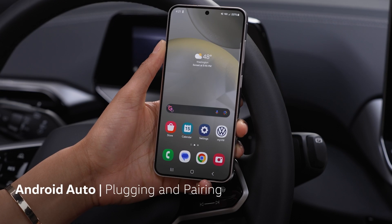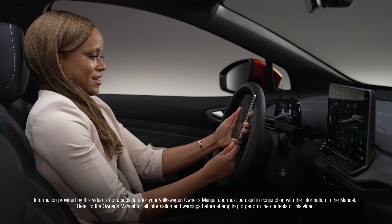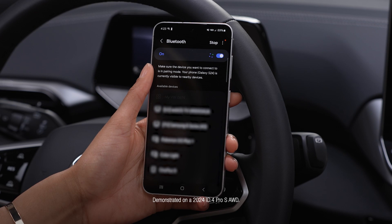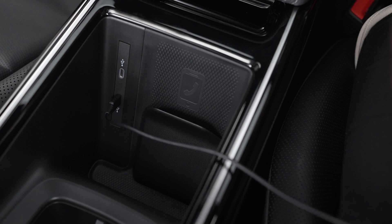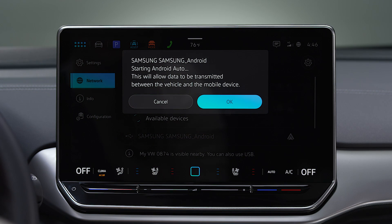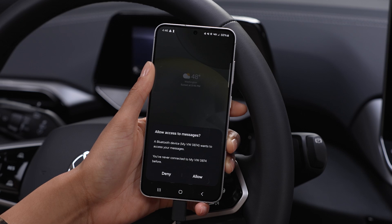Get started with Android Auto by connecting one of two ways: either with a certified USB-C cable with data transfer capability, or wirelessly through Bluetooth. If plugging in, insert the cable into the USB-C port and connect the USB-C cable to your Android, then accept the confirmation prompts on both the touchscreen by tapping OK and Allow on your device.